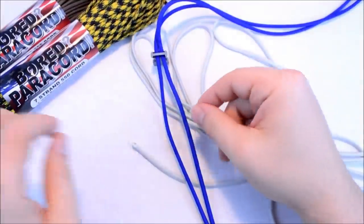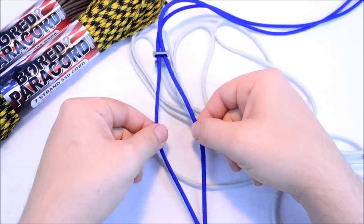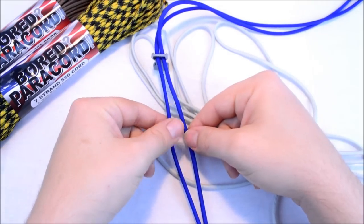So when you open this up it's going to pull your buckles closer to each other — probably a half inch to an inch when you do this.